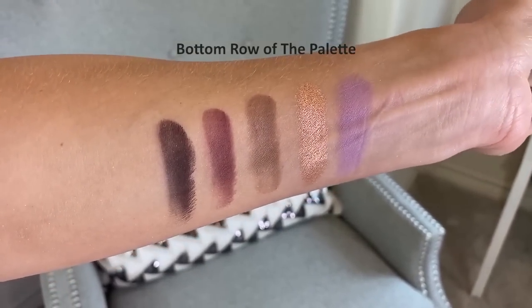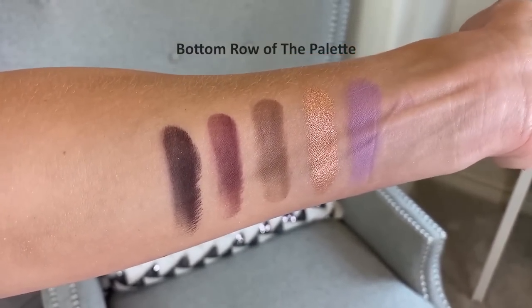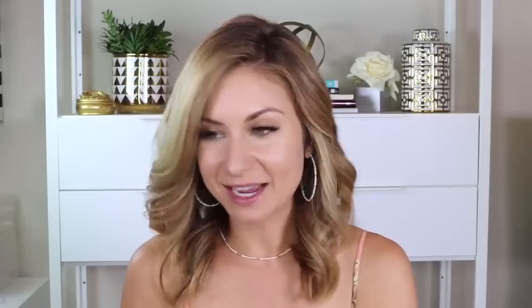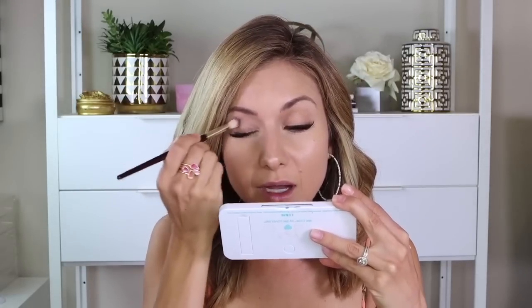So beautiful. I will have some swatches laid over this video so you guys can see how all the shades swatch on the skin, but let's go ahead and dive right in. This introduction's already been a little too long. So I'm going to go ahead and prep my eyes. I'm going to start with the Revlon Color Stay Eye Primer — one of my favorites, my go-tos. It's nice because it's thin; it doesn't have a thick consistency to it.